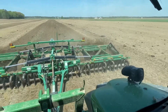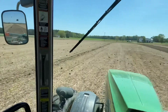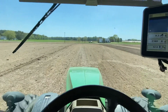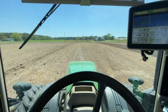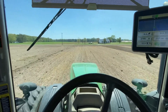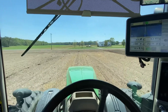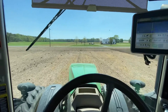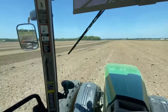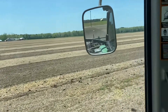This turbo-till really levels things off and smooths everything out with all those fingers in the back. The field was smooth in the first place because we put the cover crop in last year with the turbo-till, so it really smoothed her out. You can go pretty decent speed and the tractor really isn't bouncing bad. I'm going to get turned around here - I skip every other row, you can see the dark strip all the way across there.